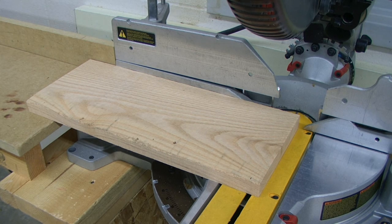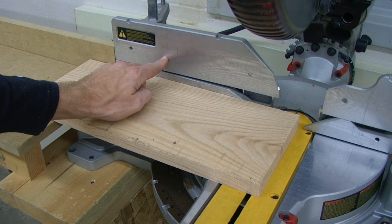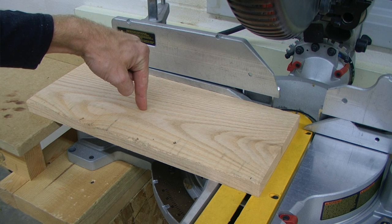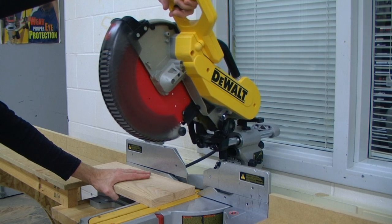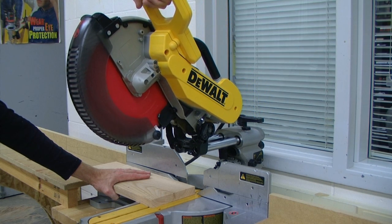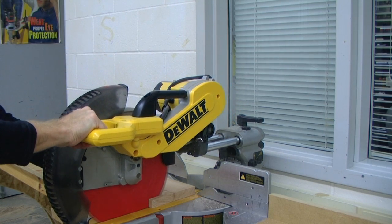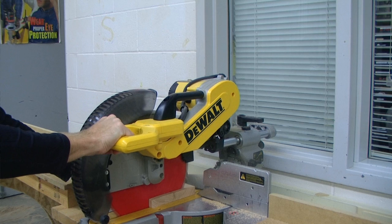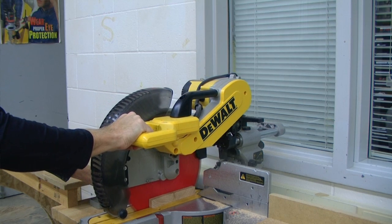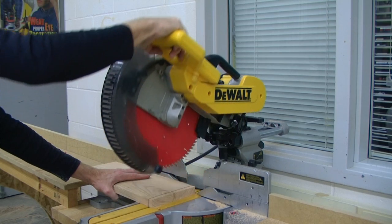After our board has been lined up, I'm going to secure my work piece — placing pressure against the fence and placing pressure down against the table. I'm going to pull the saw head all the way out, start it in the air, lower the head of the saw all the way down through the kerf plate, and slowly push it back all the way in towards the wall. When the saw head is pushed in as far as it can go, I'm going to release the trigger, wait until the blade comes to a complete stop, and then raise the saw head.